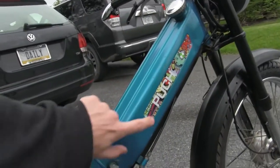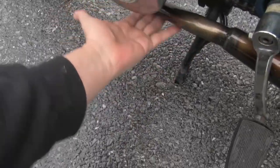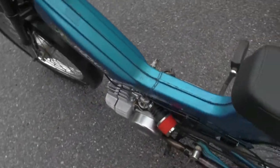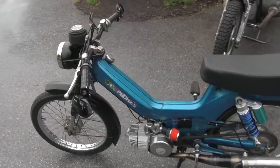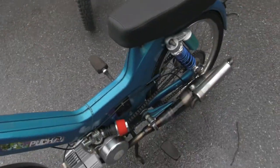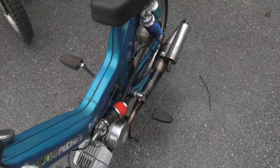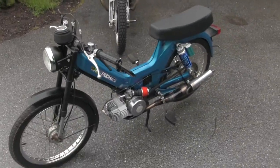There's the other side with the sticker — completely different from the first side. It hasn't run in two weeks, so let's see if I can kickstart it cold. Make sure it's on... and there it goes. I actually feel like this is more reliable than my current moped.